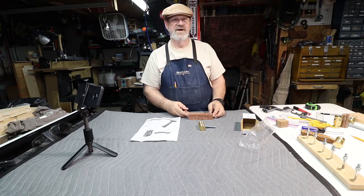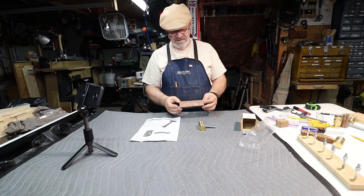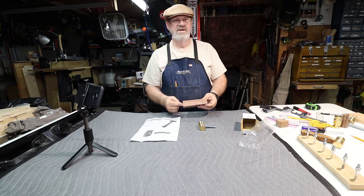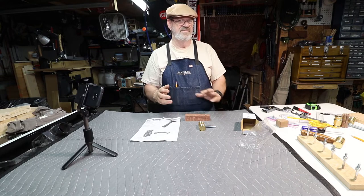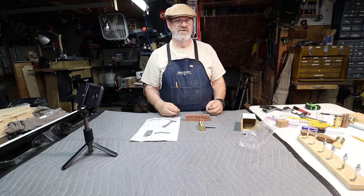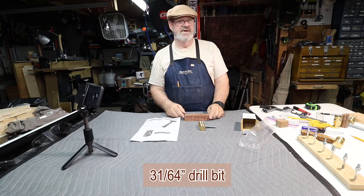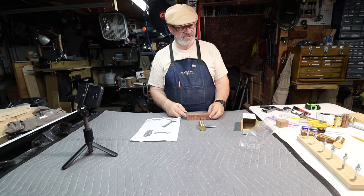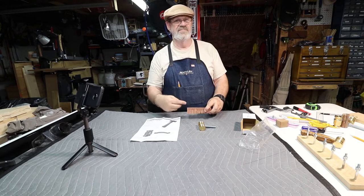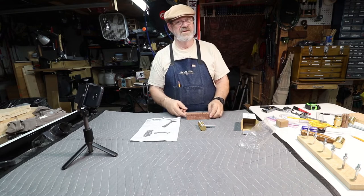The first step is to use a 5.5 to 7-inch blank that's at least 1 to 1.5 inches square. We'll drill a hole in the end of it 2 and three-quarter inches deep. They recommend drilling a half-inch diameter hole into one end of the blank for the rod to fit into. I found that to be kind of loose, so I went with a 31/64th drill bit — that seems to make a good fit. The thread still slides in okay, and if you want, you can take a tap and tap out that hole a little bit.